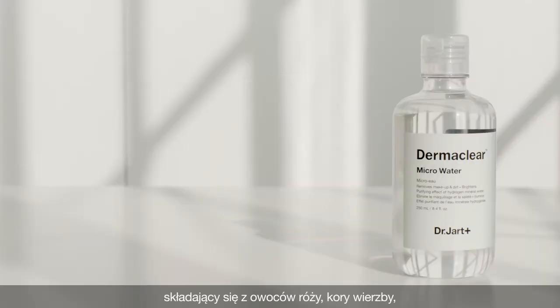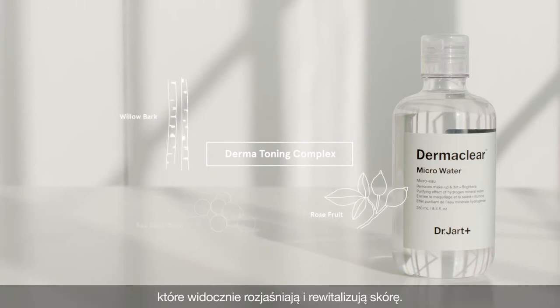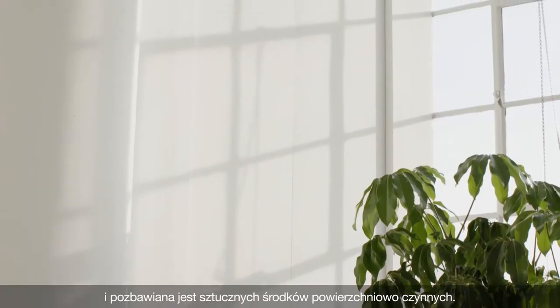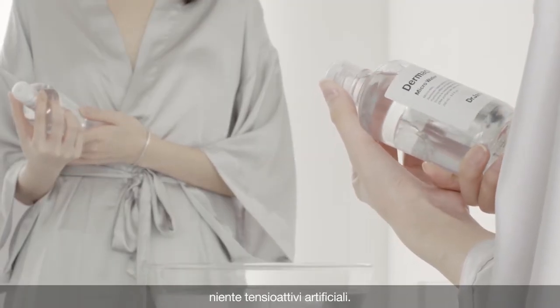The micro-water features the Dermatonic Complex, comprised of rosefruit, willow bark, sea buckthorn, and galactomyces fermentation extracts, that visibly brighten and revitalize the skin. This hypoallergenic formula contains 90% natural ingredients and no artificial surfactants.